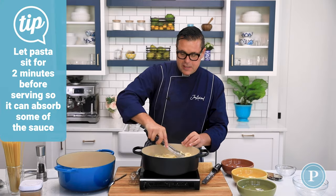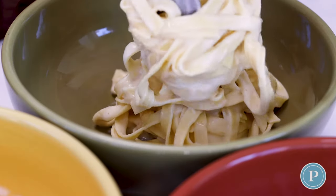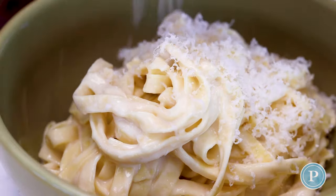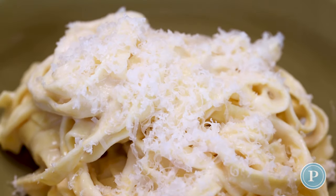I'm really happy with this at this stage. We're gonna add it to the warm bowls and finish it off with some cheese, and that my friends is the perfect fettuccine alfredo.